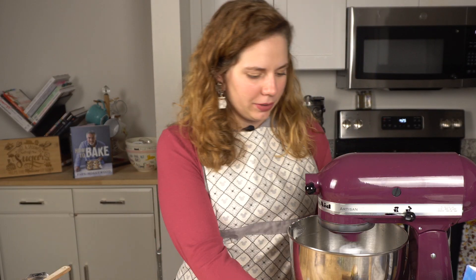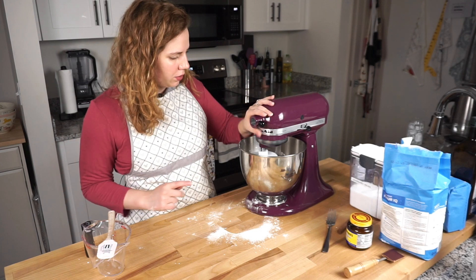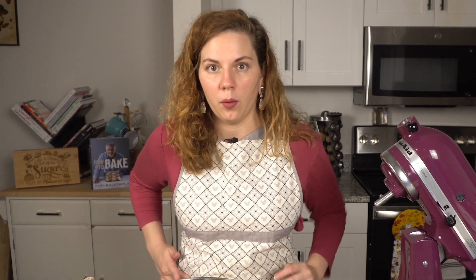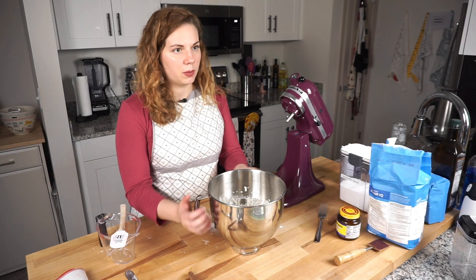Oh, I love that smell — it smells so good. I think that's our mixture pretty smooth. So I'm going to let this bubble up for about an hour and then we will finish making our loaves.